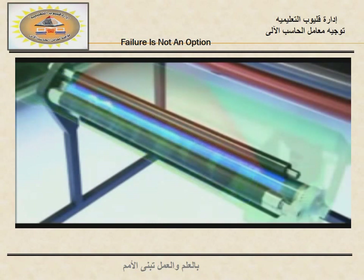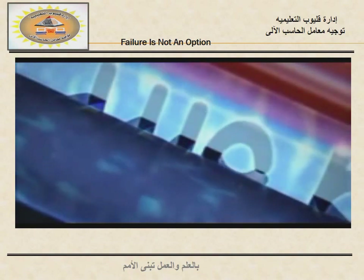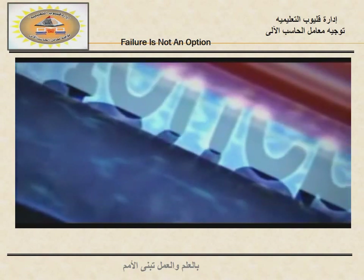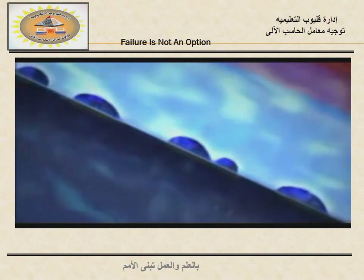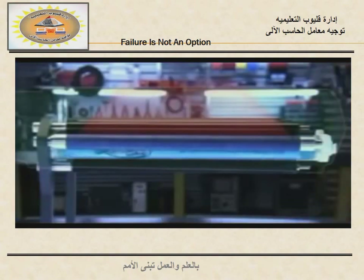Just outside the hopper, there's a roller that gets covered with toner. As the drum turns past this roller, the toner has no choice. Since the toner carries a negative charge, it's attracted to the neutral spaces on the drum. At the same time, the toner is repelled by the negative charges that cover the rest of the drum, so the toner only sticks to the spaces hit by the laser.